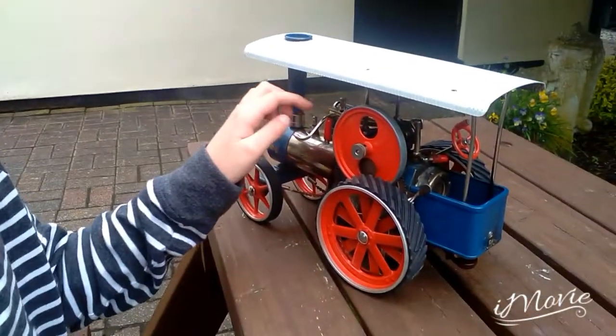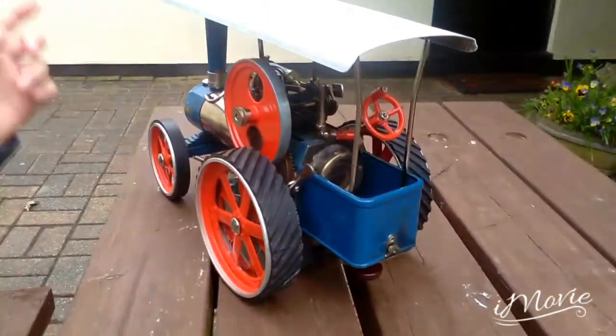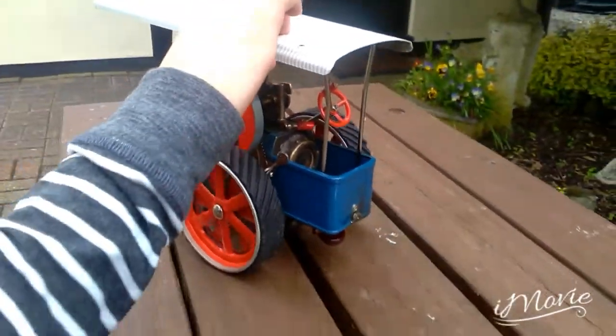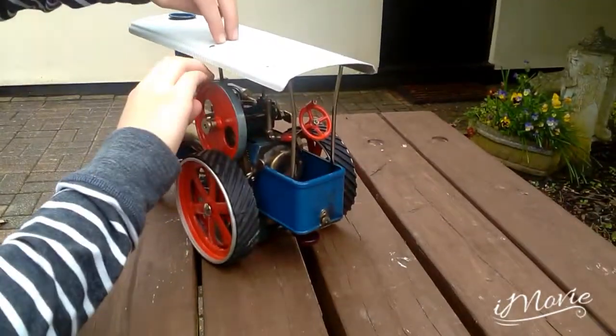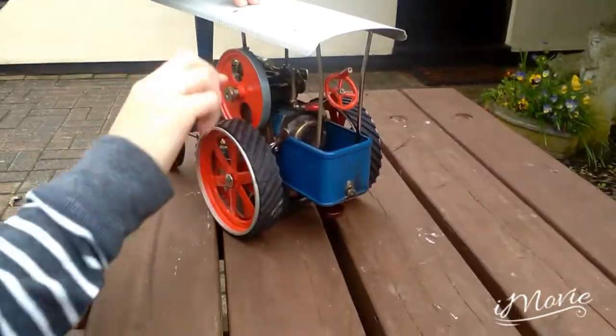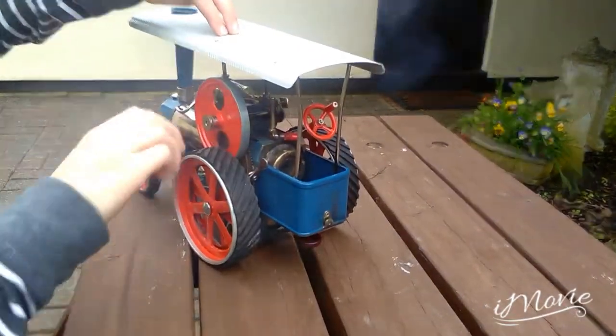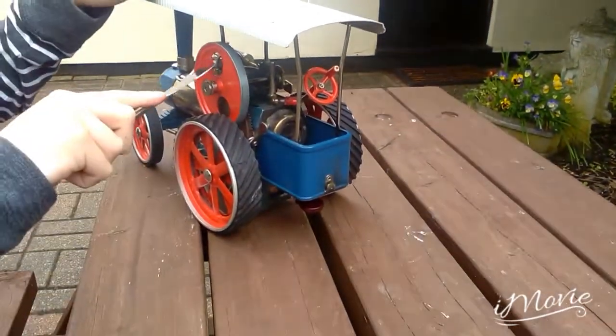Right, I think she's got enough pressure now so we'll try it. She runs better backwards so I'll just try and do it backwards — she'll go. That might mean she's ready. Yep, she's bubbling — that means she's ready to go.